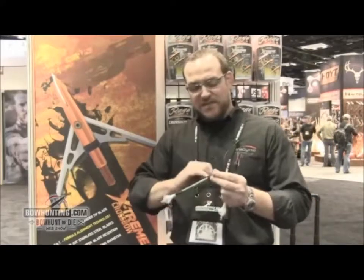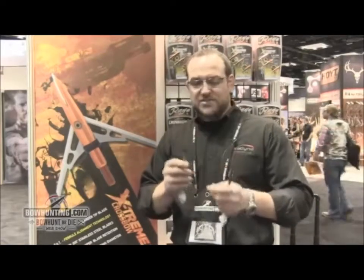Essentially it's the same model that we had in a chisel version and a leading edge blade version. The only difference is that it's got a shock collar. We did kind of streamline the ferrule a little bit on them, but other than that it's the same tried and trusted design that we've had for all these years, just with that new shock collar.